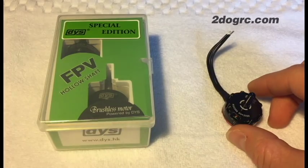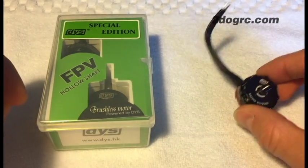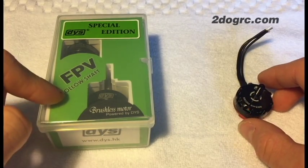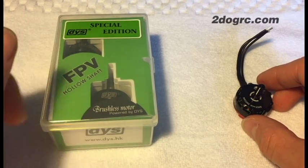One of the differences is that the Emax motor comes just one per order — one in a box — whereas the DYS comes two motors in a box: one counter-rotating and one regular rotating.